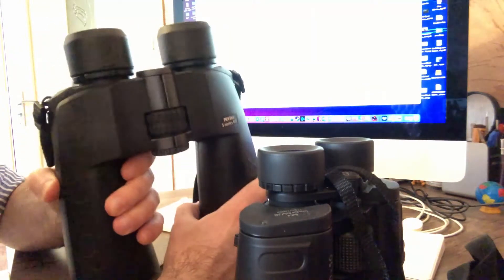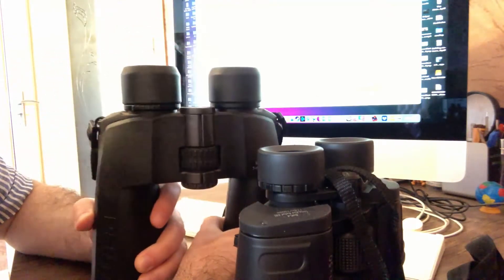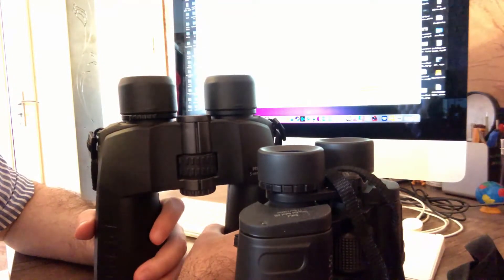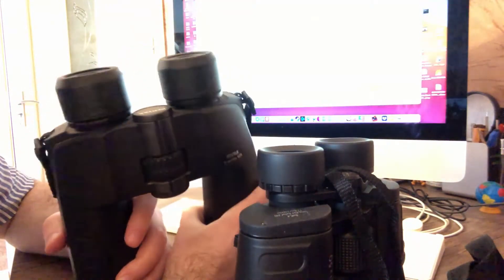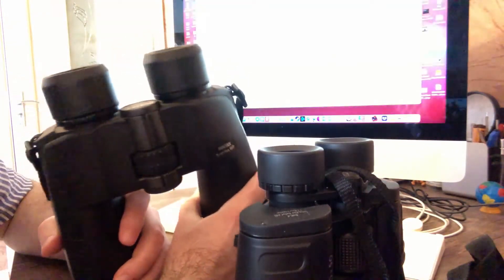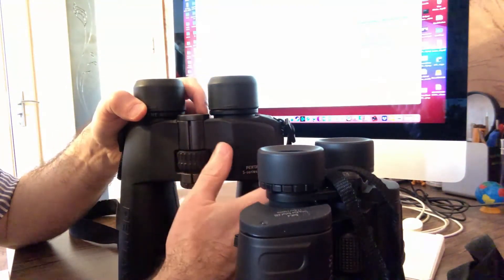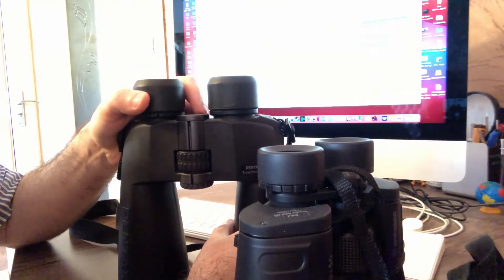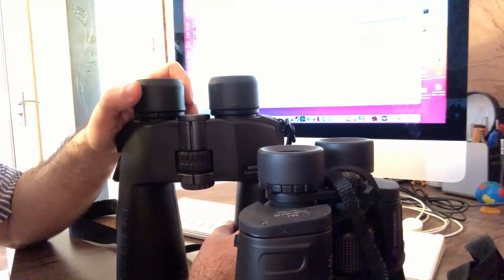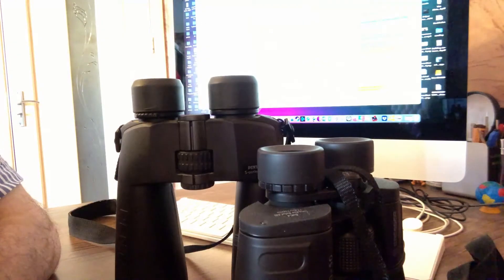It is not so comfortable to look through such a binocular. The main problem of the Pentax, or any other binocular with magnification 20, is that they are bulky and heavy. The image is shaky and it is not so comfortable to look through. You need to use only a tripod. The second thing is the field of view — the field of view in binoculars with magnification 20 or 25 is significantly narrower.